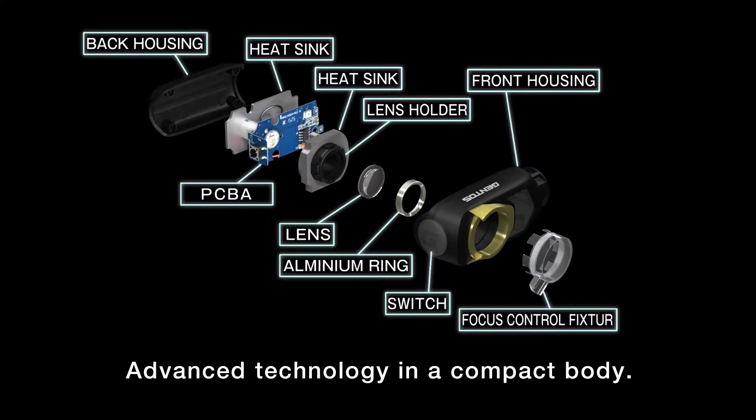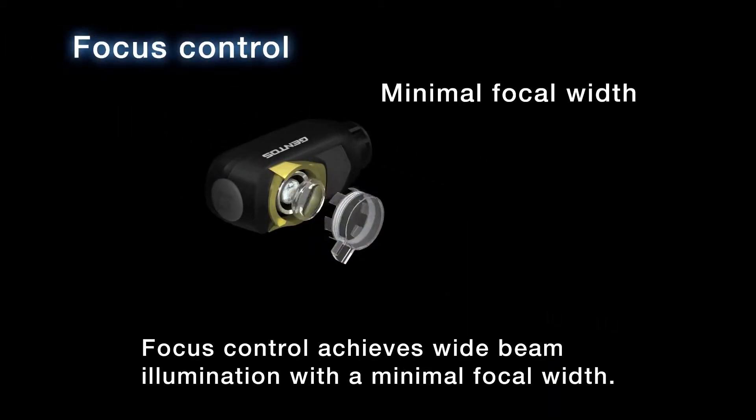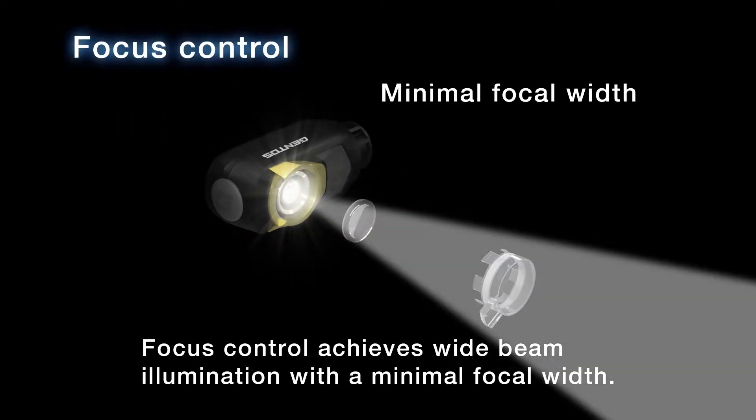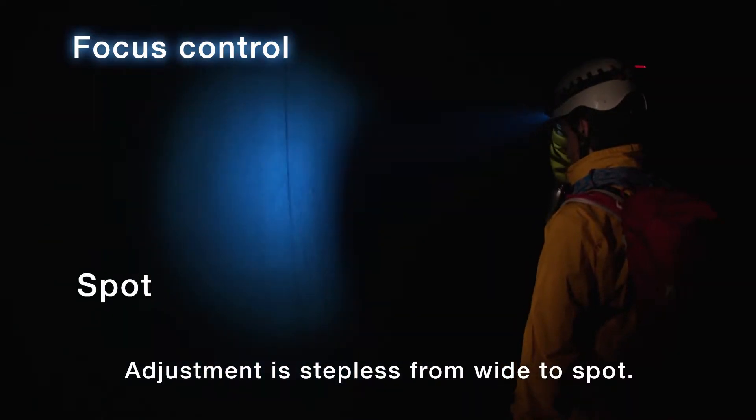Advanced technology in a compact body. Focus control achieves wide beam illumination with a minimal focal width. The beam angle is 60 to 160 centimeters. Adjustment is stepless from wide to spot.